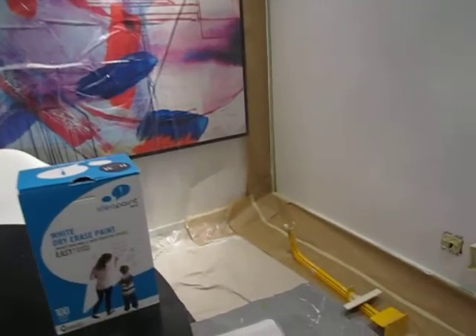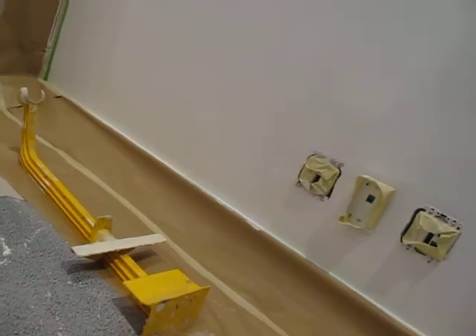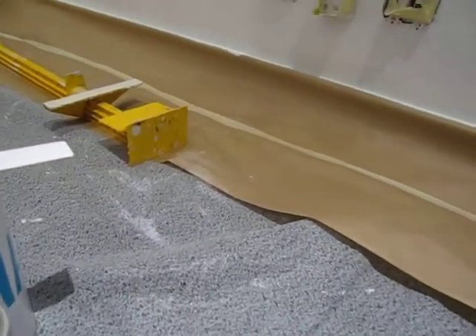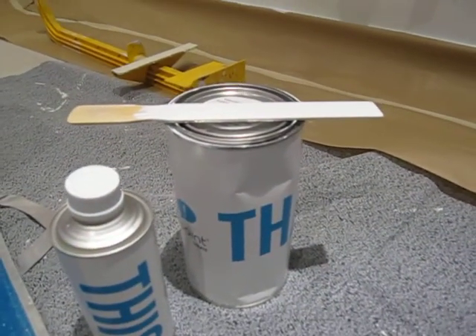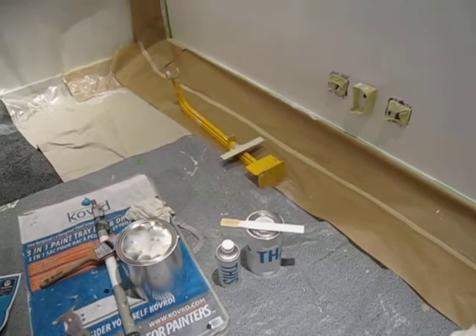Here it is. Now we apply it with this lint-free roller here — comes with the kit. Basically the kit consists of two containers: one is the hardener, and this is the actual paint. So you throw this into that, stir it up for about two minutes, and you have an hour to use it.